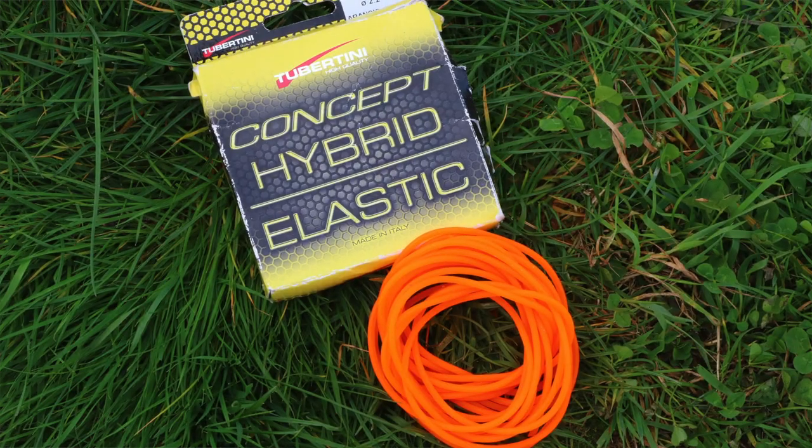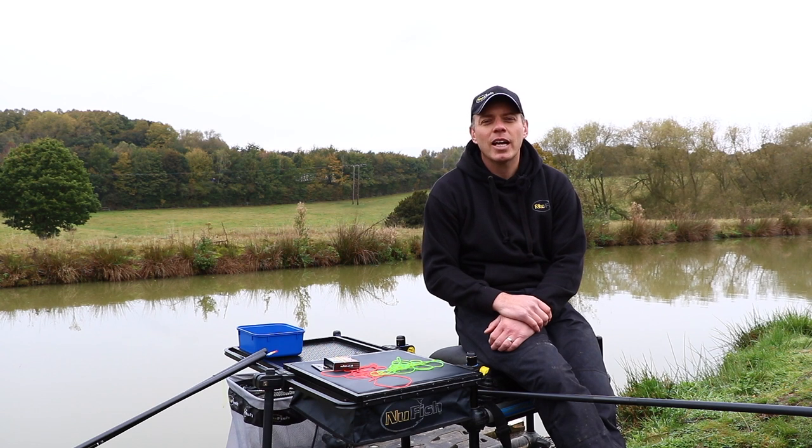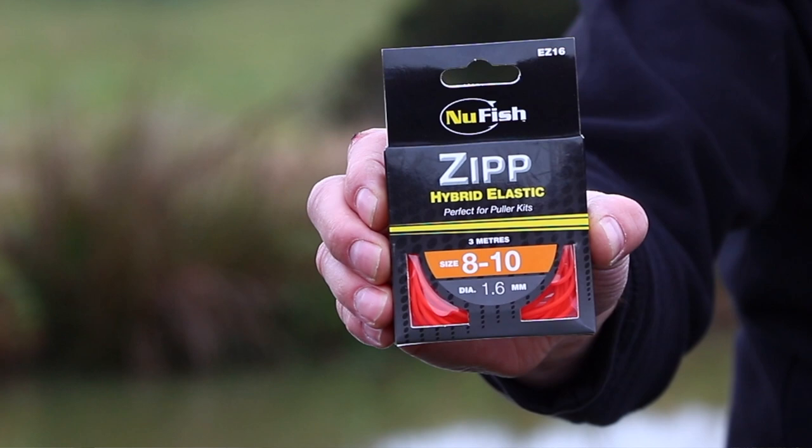Three years ago, when Hybrid Elastic first came to the market, we at Newfish could see the advantages of the characteristics of this new material. After rigorous testing and long development, we were able to announce the launch of the new Zip Hybrid Elastic range.